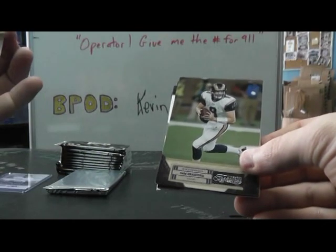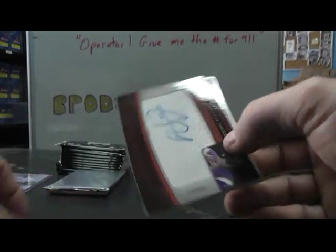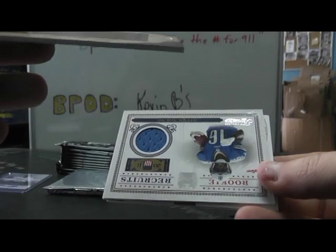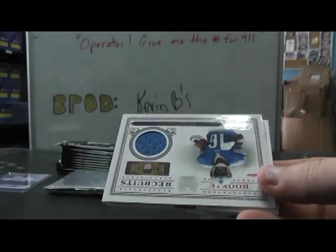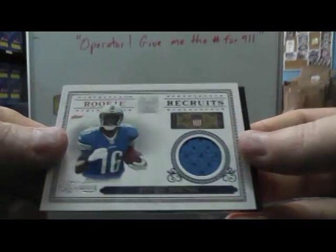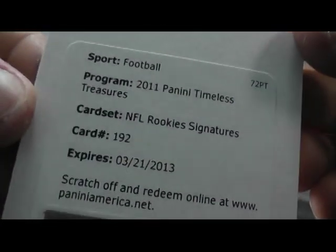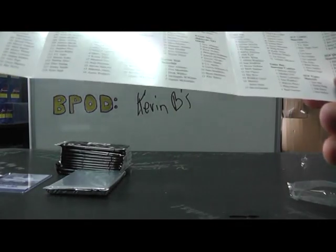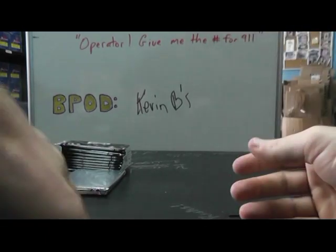Frank Gore — that one has a number to 99. Sam Bradford, 499. Marshall Falk. Christian Ponder rookie autograph — that one's number 6 of only 10, super short print, 6 of 10. Christian Ponder. I'm going to have a jersey of Titus Young — that one's 250. And rookie signature 192. Owen Marachek redemption.